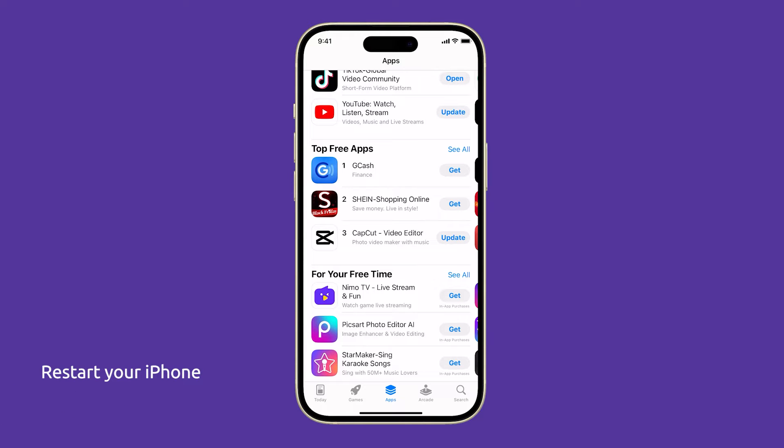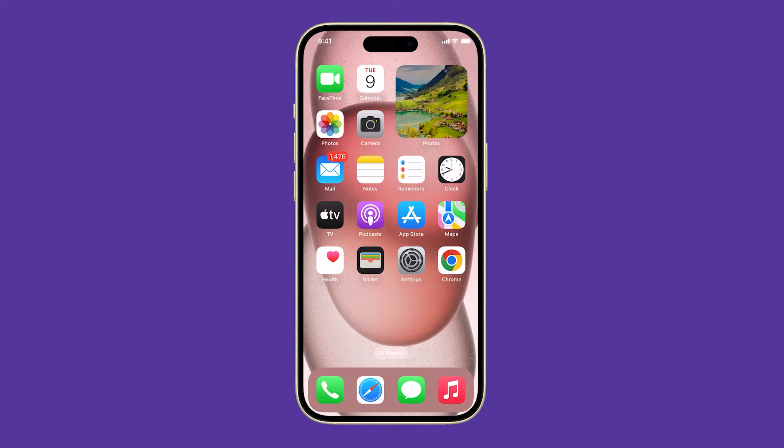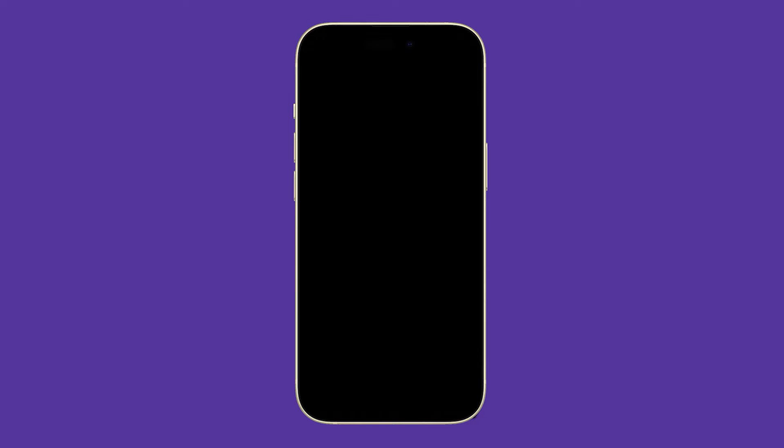First, try to restart your iPhone, as this can often fix minor software glitches that may be causing raise to wake to not work. To restart your iPhone, press and hold the side button and either of the volume keys until the power off slider appears. Drag the slider to the right to turn off your iPhone. After a few seconds, press and hold the side button again to turn your iPhone back on.